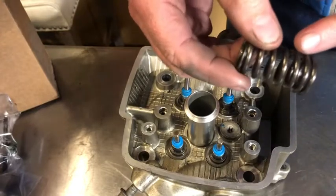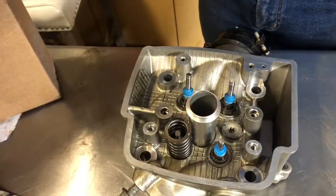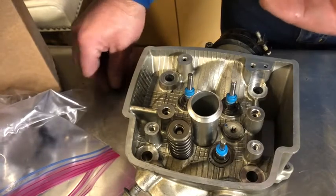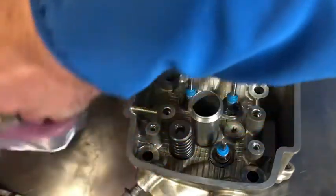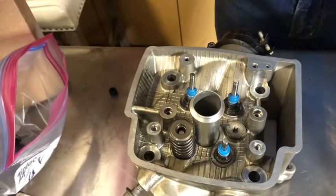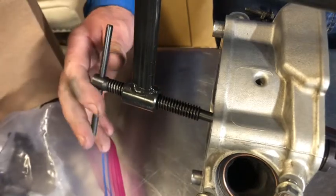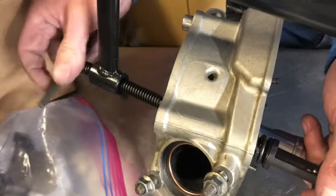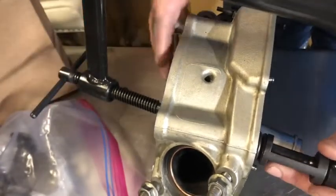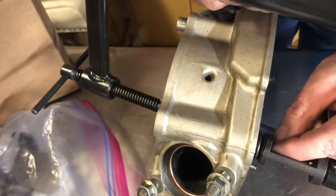We are going to start by installing the spring for the exhaust right side. We want the tight coils at the bottom. We have our stopper and our circlips. Now we have the right front exhaust valve that we are installing. We compress this spring just enough so that we can get these circlips in — just enough — then put one side in, then the other.